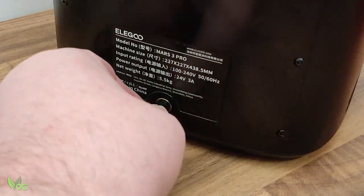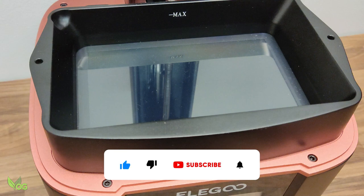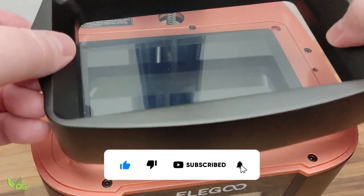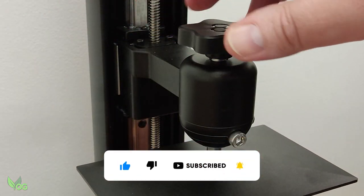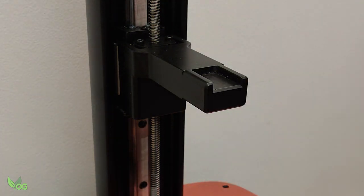The power supply is then connected and it's as easy as that — it's assembled. And it's just as well it's easy, because we're now going to take it apart again. Get used to it. You will be fitting and removing these parts frequently; that's all part of the printing process.